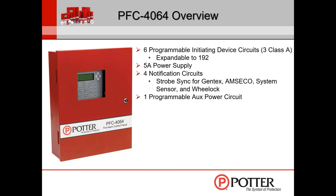The panel comes with one programmable AUX power circuit, which can be used for door holder power, constant power, or resettable power. It also has four configurable relays programmable for alarm, trouble, supervisory, or water flow. It has the Potter P-Link RS-485 bus, supporting up to 31 system accessory cards — things like a smart power supply, IDC6 expansion cards, or relay cards. Any accessory card that works with the addressable control panel will also work with this 4064.